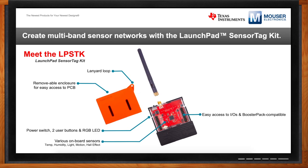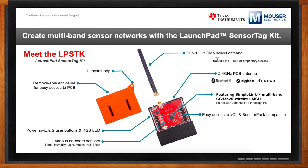At the heart of this is the SimpleLink Multiband CC1352R microcontroller. This is a very unique product in that it has both sub-1 gigahertz and 2.4 gigahertz transceivers integrated into an ARM-based MCU. It has a sub-1 gigahertz SMA swivel antenna and a PCB antenna for 2.4 gigahertz connectivity. It's all powered by two AAA batteries, with an option for a CR2032 coin cell. It's a very low-power solution — some users are getting five to ten years of battery life with this microcontroller.